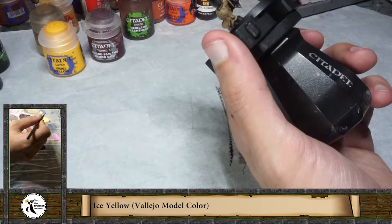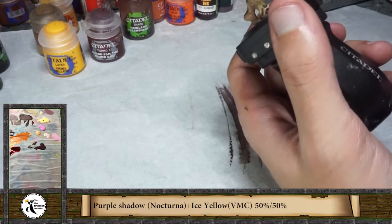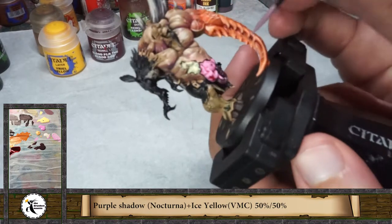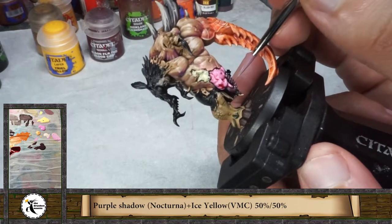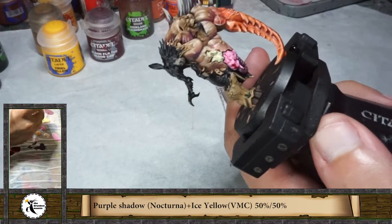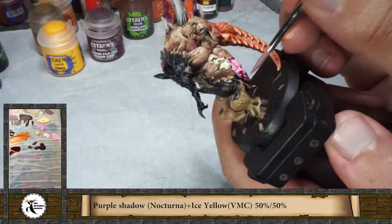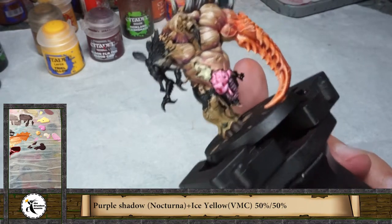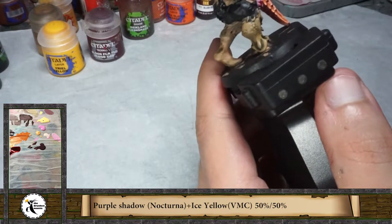I'm going to mix the shadow purple with the yellow. I'm mixing it with yellow because with light flesh or pink it might go too pink, but with this color I really like finding all the details and the different volumes on the intestine. Just carefully to not mix it with the flesh I just put there, I'm just finding a few lines to make visible all of these volumes. Maybe later I'll put a third light, but for the moment I'm going to keep working on other points of the miniature.